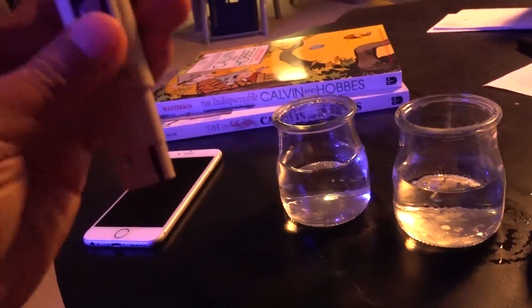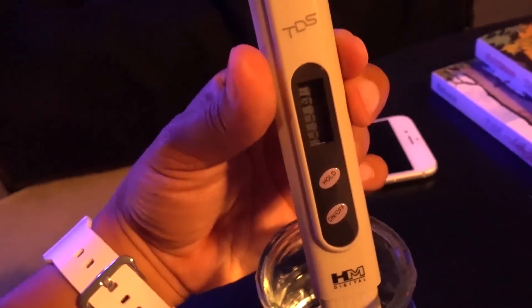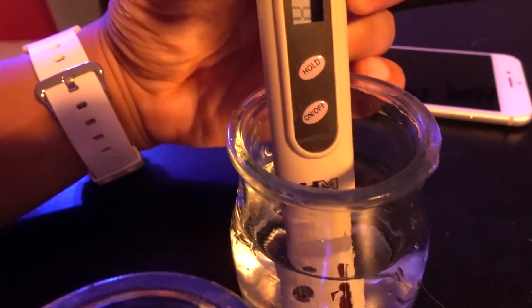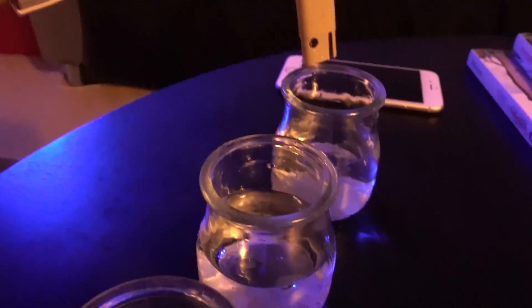So let's turn this on — note that this unit is not fully waterproof, only the front probe portion, so don't dunk the entire thing in a water bucket. This is the distilled water — let's take a look. It reads about one on the TDS meter. At least now I know the meter is working, because distilled water should be pure.